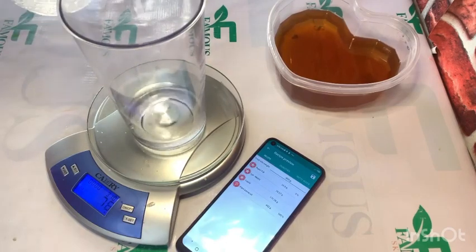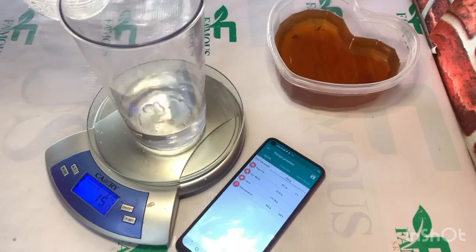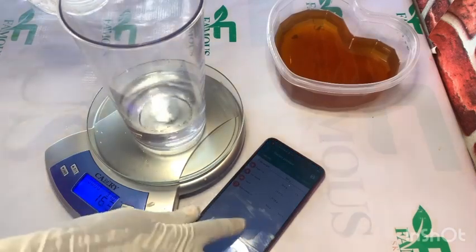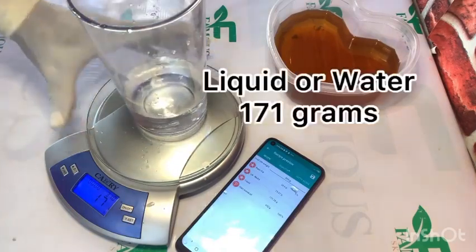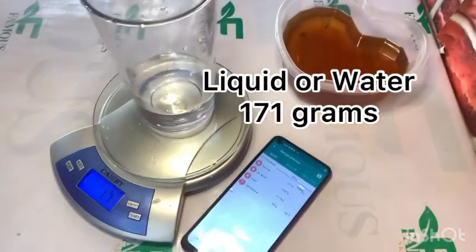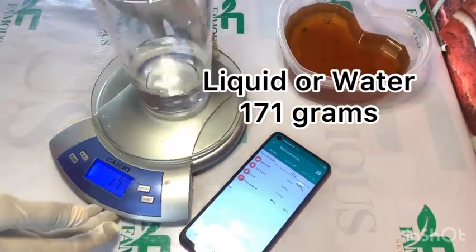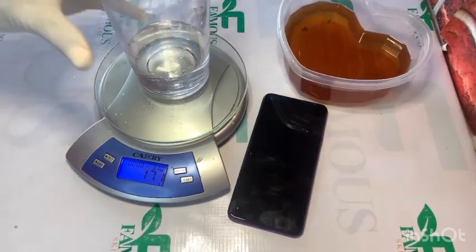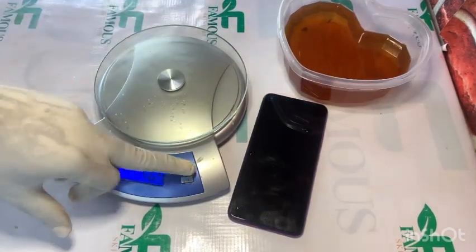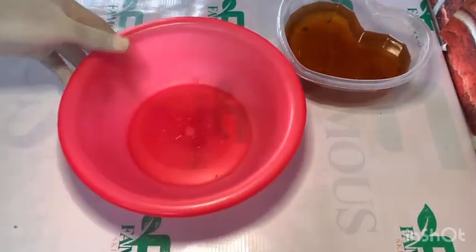If you're finding it difficult to understand this method, you can enroll in my online classes where you'll be taught how to use the digital scale and the Saponify app properly. In my online class you will learn how to use both of them together to carry out measurements. Check the description of this video for the link — clicking it will take you to WhatsApp where you can join classes on skincare production and soap production. Now I want to dissolve my caustic soda.